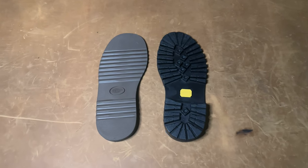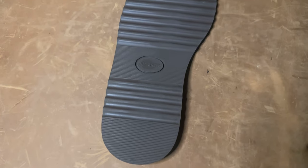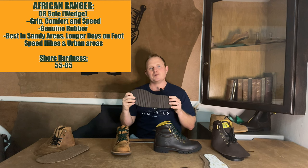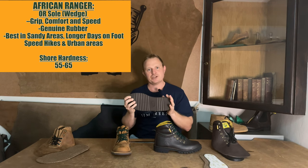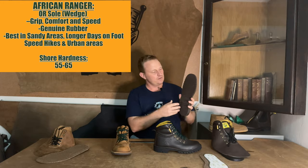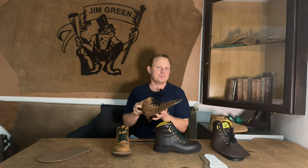Now onto the last component — the sole. Being a stitched-on construction boot, we can swap and change between sole options, but we'll run through our current stock options. The African Ranger has one sole option, our OR wedge sole. This sole is between 55 and 65 Shore hardness, which is on the softer side, but being a wedge sole shape it offers a lot more comfort, and due to the design of the sole you're able to move through the bush very quietly and nimbly. This sole combines with the lightweight upper construction to give you a very versatile boot.